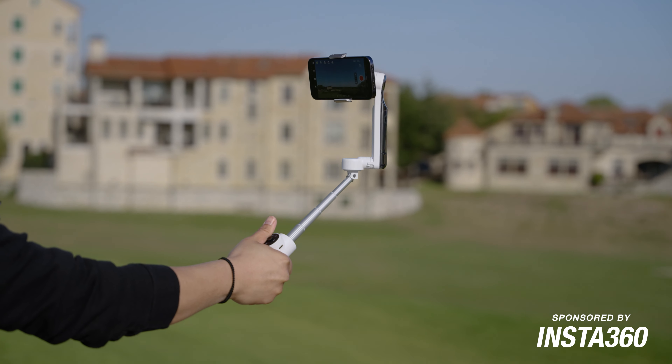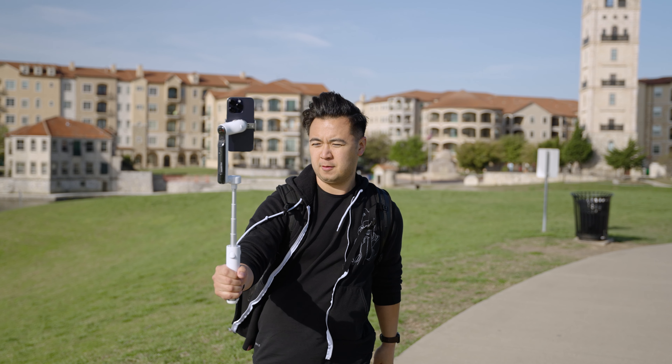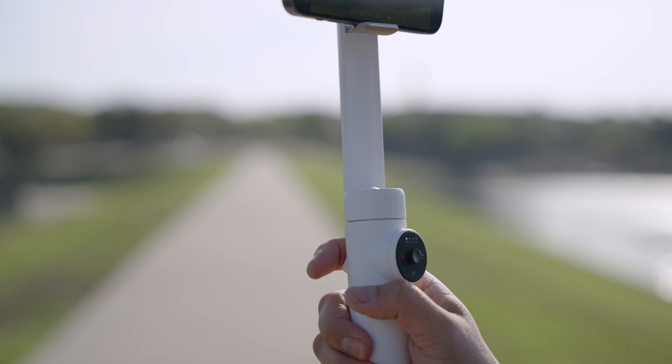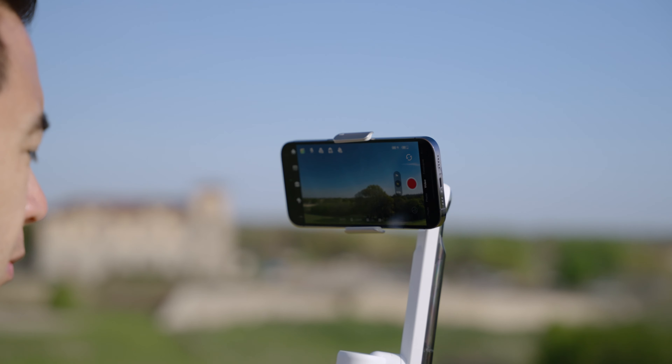This video is sponsored by Insta360, but — big but — I actually really like this gimbal. I'm not a big fan of gimbals anymore; I think they're kind of boring, to be honest. And phones these days have really good stabilization. The only thing is there is a crop in your video to do stabilization in-camera, so it's always best to use a physical gimbal if you want to use the entire width of the camera on your phone.